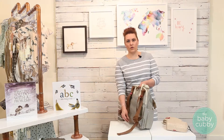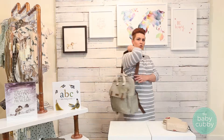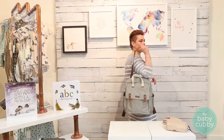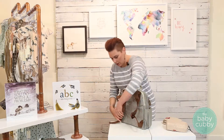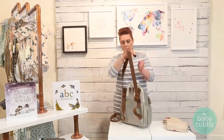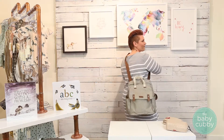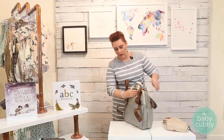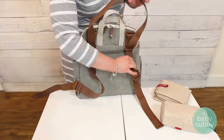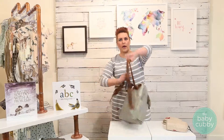It also includes your convertible strap, and this is going to give you three carrying options. You have just your shoulder carry for quick carries, and then if you make these longer you can turn it into a messenger strap. Then by pulling down on these, as you can see, you now have backpack straps.